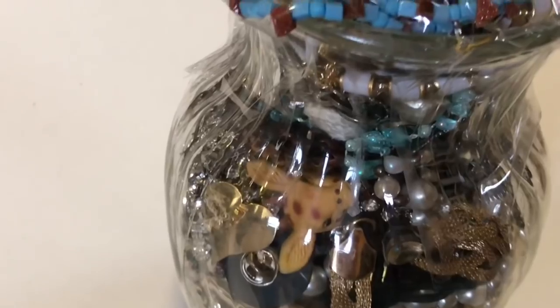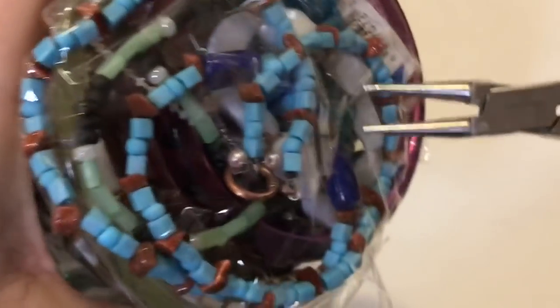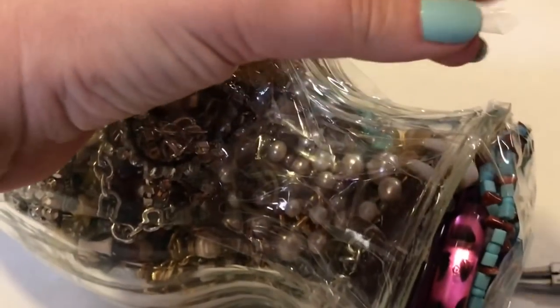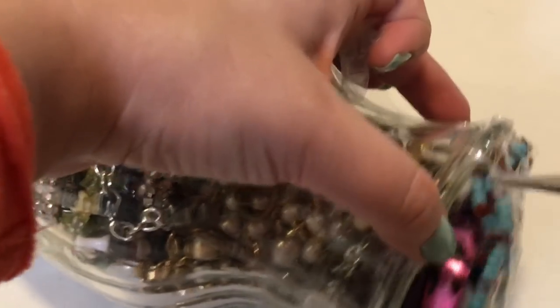I'm going to just use the tools that I have here to accomplish this task. Excuse my one finger — we went yesterday to an antique store and the door slammed into my finger and took some of my nail polish off with it.